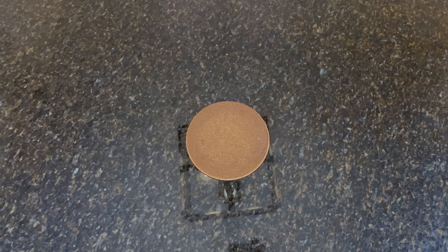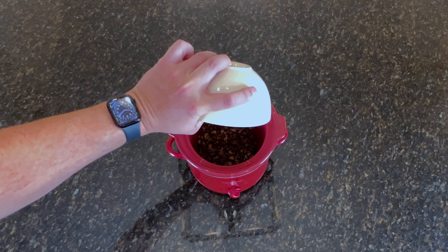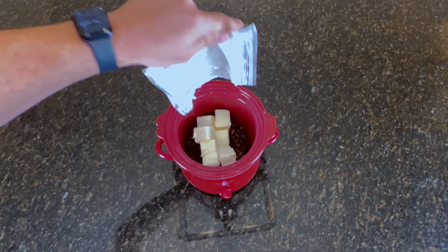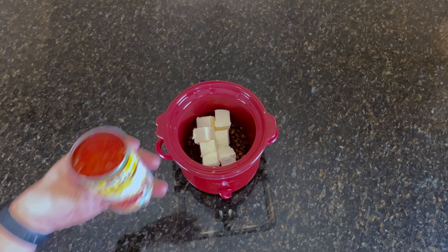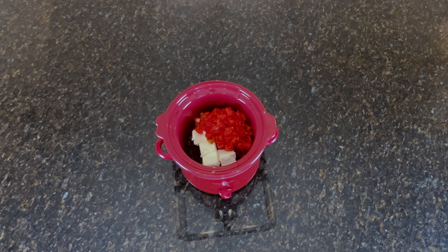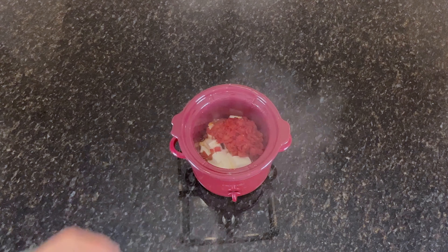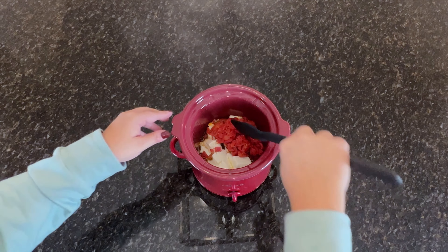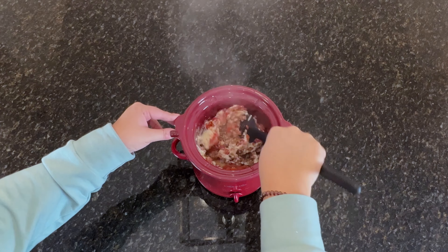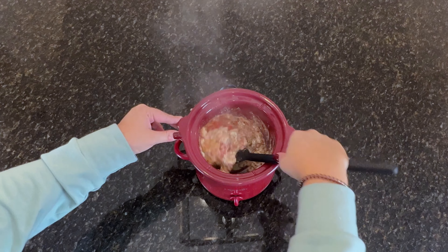Next up is one of our favorite party dips. I don't think I've ever brought this somewhere where I didn't get asked for the recipe at least once. Start by browning one pound of ground sausage and adding it to a small crock pot. Add in one and a half blocks of cream cheese and one can of Rotel diced tomatoes and chilies. Set the slow cooker to low for about two hours or until the cream cheese is nice and melted. It doesn't get much easier than that.